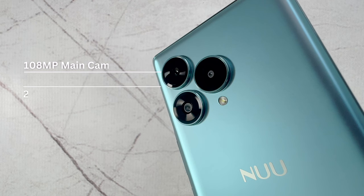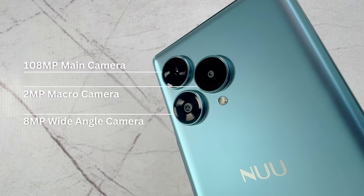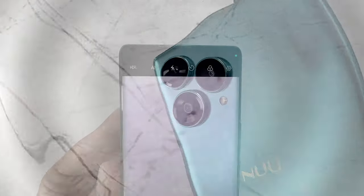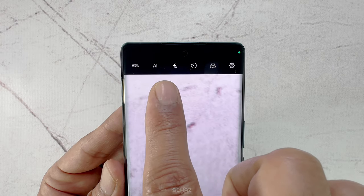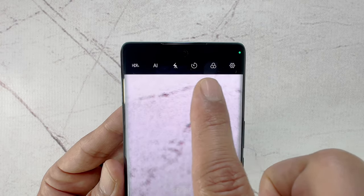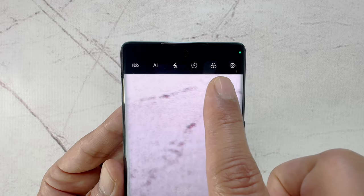This phone comes with a triple-lens rear camera system. The main camera is a massive 108-megapixel, along with an 8-megapixel wide-angle and 2-megapixel macro lens camera. The user interface on the camera is also quite nice and clean. On top, we have the HDR, the new AI feature, the flash, camera timer, image filters, and the settings option.